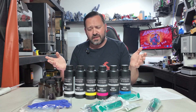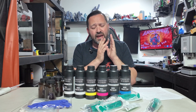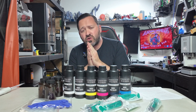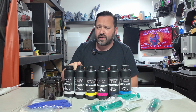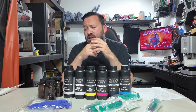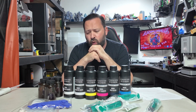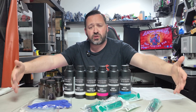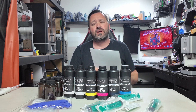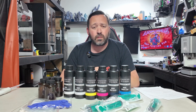The fine folks over at Prusa sent us their CMYKW kit — that means cyan, magenta, yellow, black, and white. Not only do they include one white, they include two white bottles of resin. What makes this different than most CMYK kits on the market is it includes the white as well as a whole slew of extra goodies. There is proper documentation on the Prusa website, as well as some printed guides they've included here.